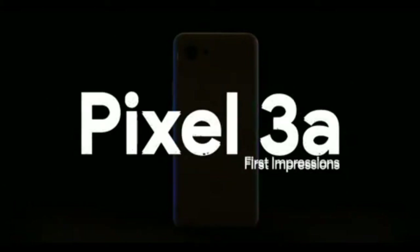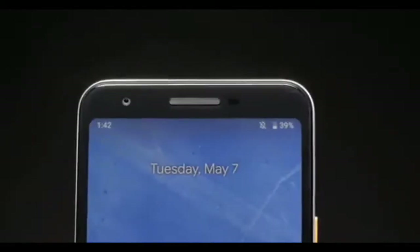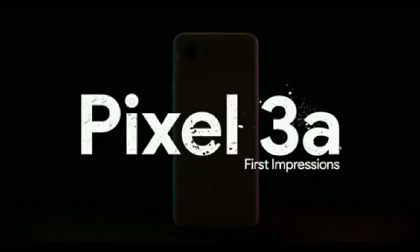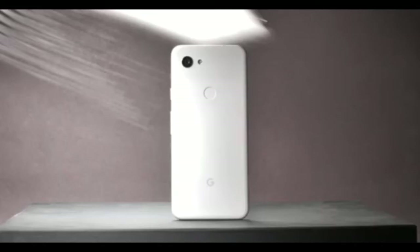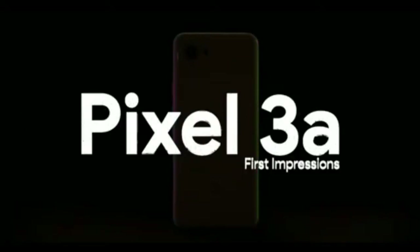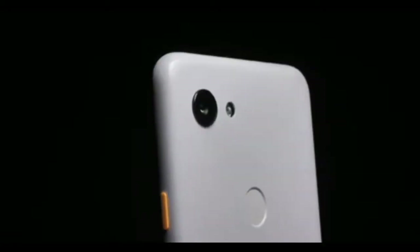Competitors like the Poco Phone, Redmi Note 7 Pro, and Realme 3 Pro offer a Snapdragon 845 at a similar price. However, the Pixel 3a has strong brand value and the advantage of stock Android with guaranteed updates, which is why it remains a compelling choice.